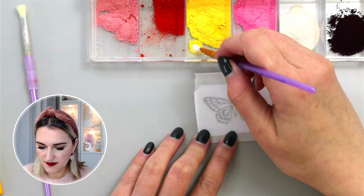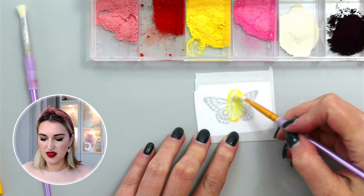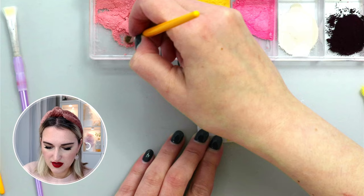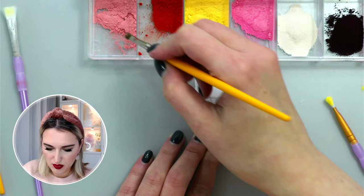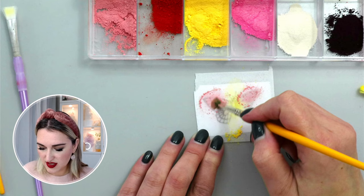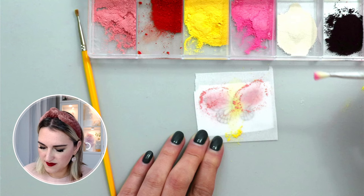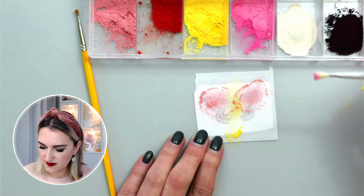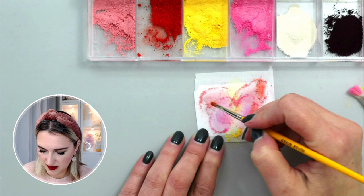I'll start with the yellow daffodil color in the middle, rubbing it in the center area of the butterfly. Then I'll take Cecilia Rose and paint on the top on both sides. I'm not trying to be exact — just roughly applying petal dust in those areas. For the bottom wing I'll take the darker Aurora Rose and apply it there, then take the red color and add accents on the outside of the butterfly.